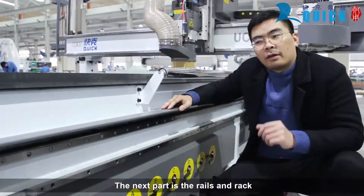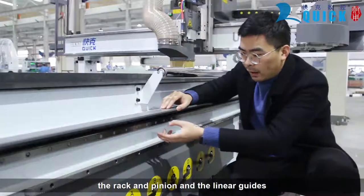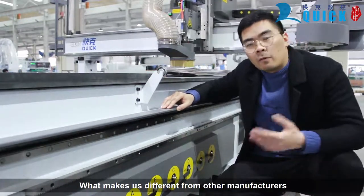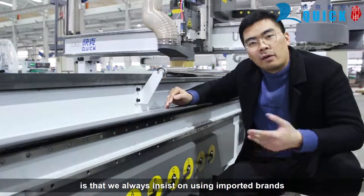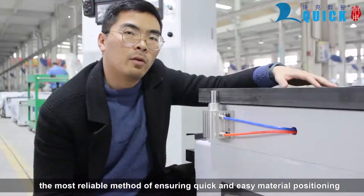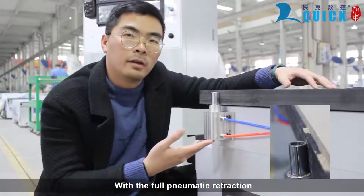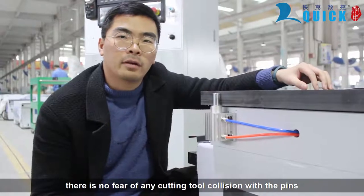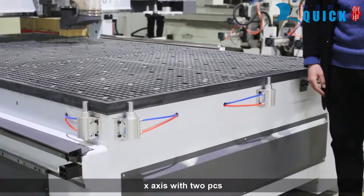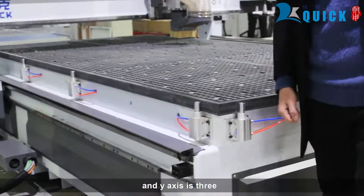The next part is the covers for the rack and pinion and the linear guides. We've added these covers so that you don't get any dust and debris into those components. What makes us different from other manufacturers is that we always insist on imported brands. The linear guide brand is from Germany. The reliable method of ensuring quick and easy material positioning is the registration pins. With full electromagnetic retraction, there is no fear of any kind of collision. The machine is configured with 5 pins: 2 on the X-axis and 3 on the Y-axis.